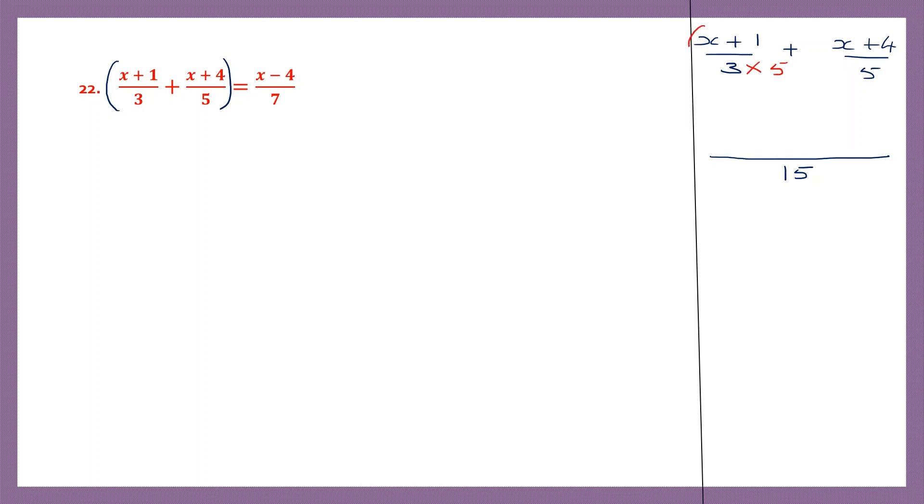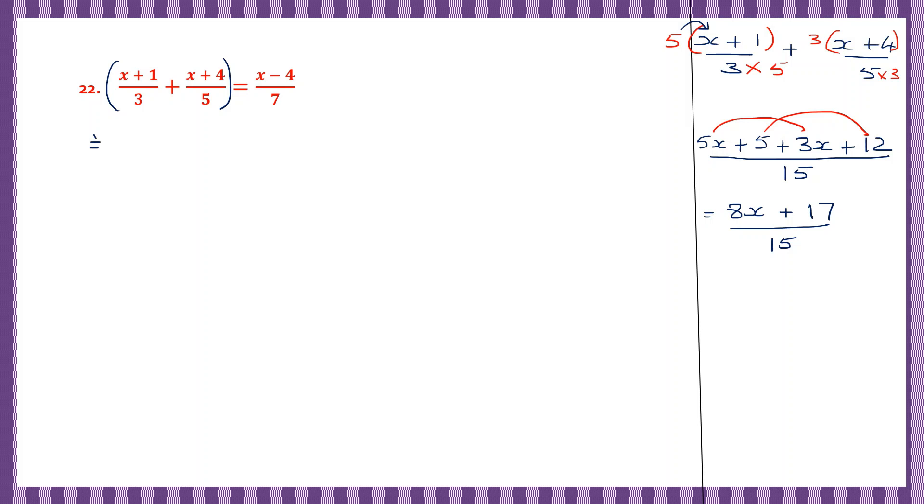Now 3 fives are 15, that means I need to multiply this whole thing by 5. So 5 into x is 5x, plus 5 into 1 is 5. Plus 5 threes are 15, so let's multiply this whole thing by 3. So 3 into x is 3x, plus 3 into 4 is 12. So here let's work out the like terms. We have 5x plus 3x, that is 8x. Plus, now let's work out the whole numbers: 5 plus 12 is 17, divided by 15. So here we have 8x plus 17 divided by 15.